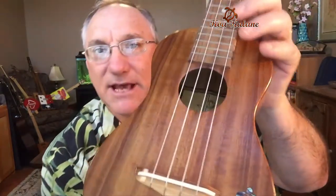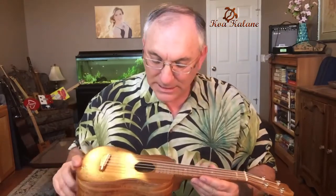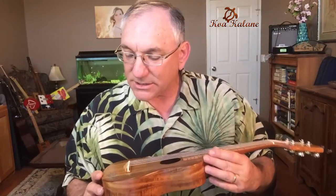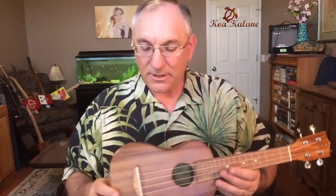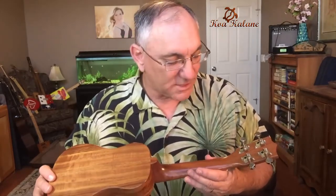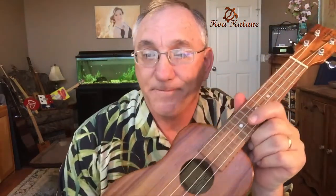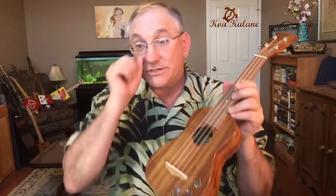The bracing is thickest right in the very middle and then slopes away. Inside along the seam there are also small pieces of wood glued in for extra support. Looking this over, I cannot see any scratches or finish flaws on the face of it. This instrument does not come with strap buttons, which is fine since many people don't use straps. Overall no finish flaws anywhere — this is really nicely done.